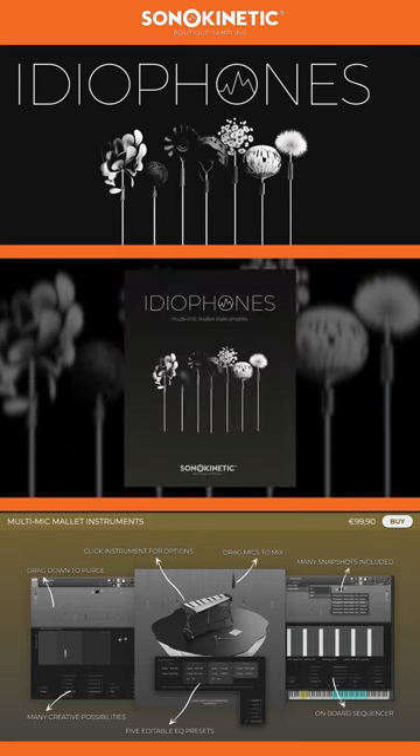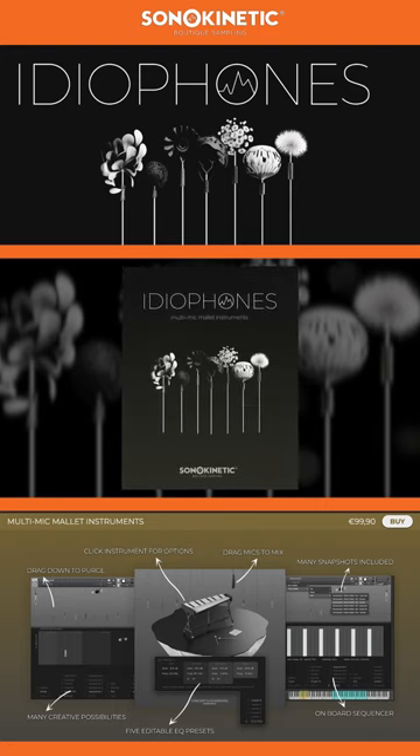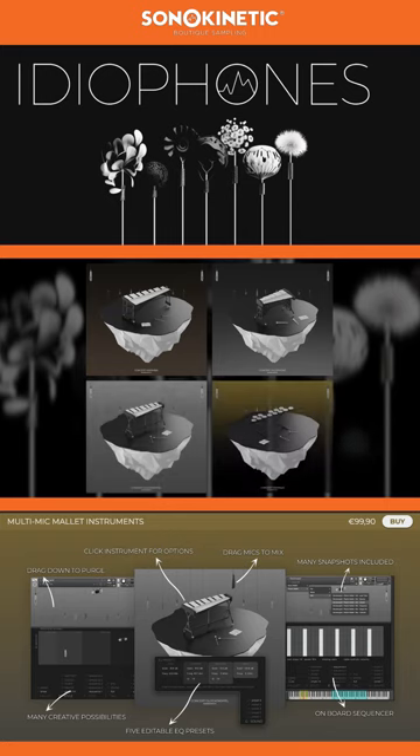Don't forget that there's more information about all the features and functions within the comprehensive Ideophones manual. We can't wait to hear your compositions using the instruments. Thanks for watching.